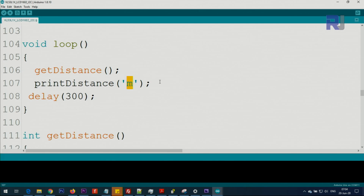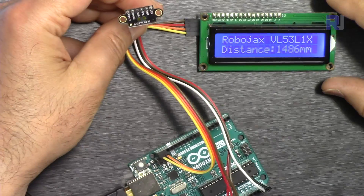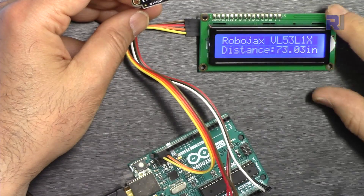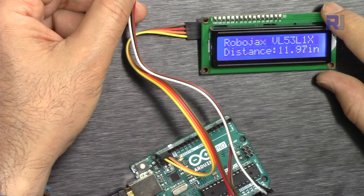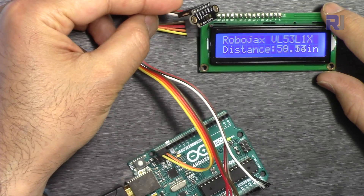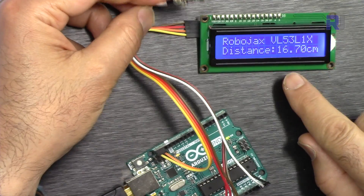Inside the loop, 'printDistance M' was showing millimeters. Let's change it to inch — type 'I' and upload the code. Now it shows in inches. If you want to change it to centimeters, just type 'C'. The mode is medium and now it shows in centimeters.